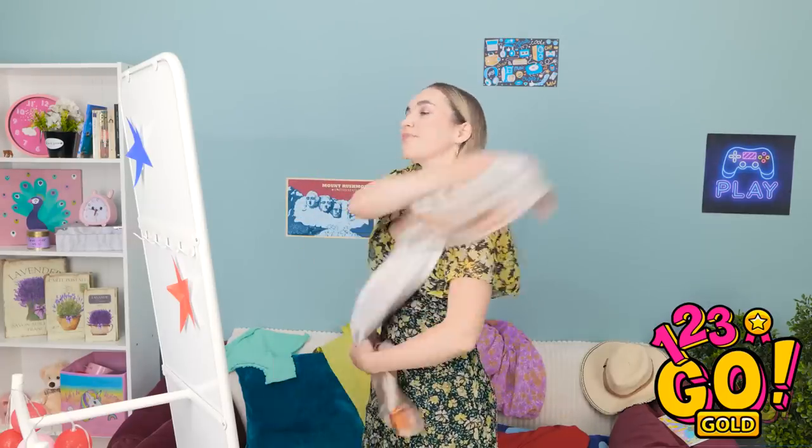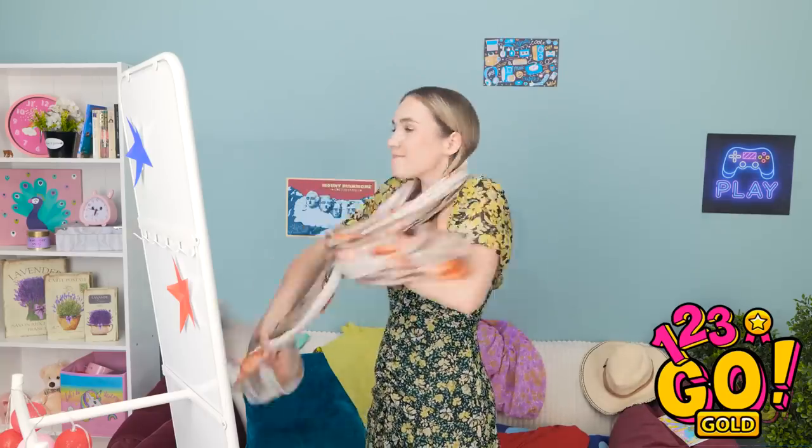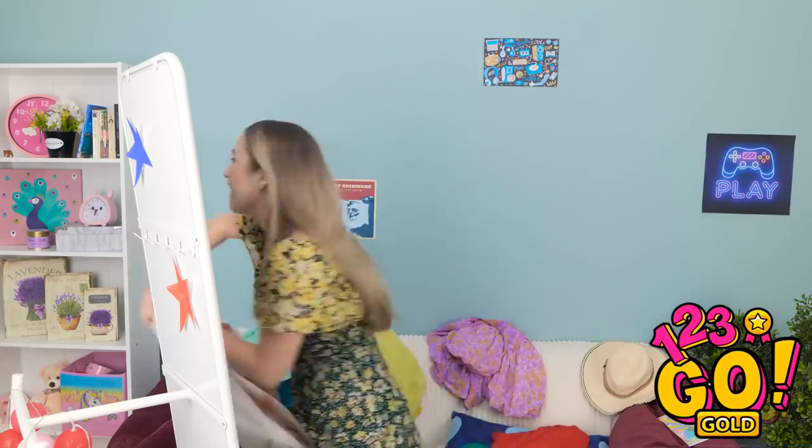Hmm. I'm not feeling it. It looks like a superhero's cape. How's that? This isn't working. I can't wear this. Oh — I have an idea.